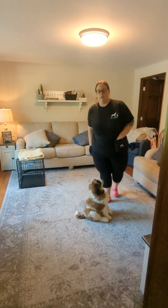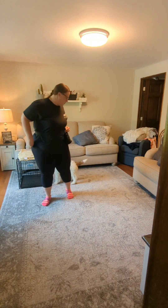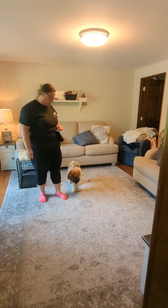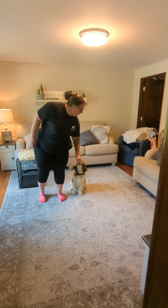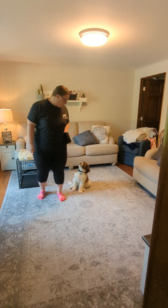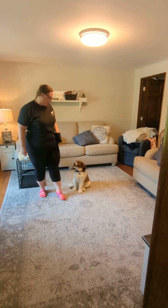So the first thing we're going to do is charge our clicker. We've been doing this at the beginning of each training session. I'm not asking Bodie to do anything — I'm just clicking and delivering a treat — just making sure that he fully understands the association between hearing a click and getting a reward. We're going to do that maybe three or four times, and then move right into our first exercise.